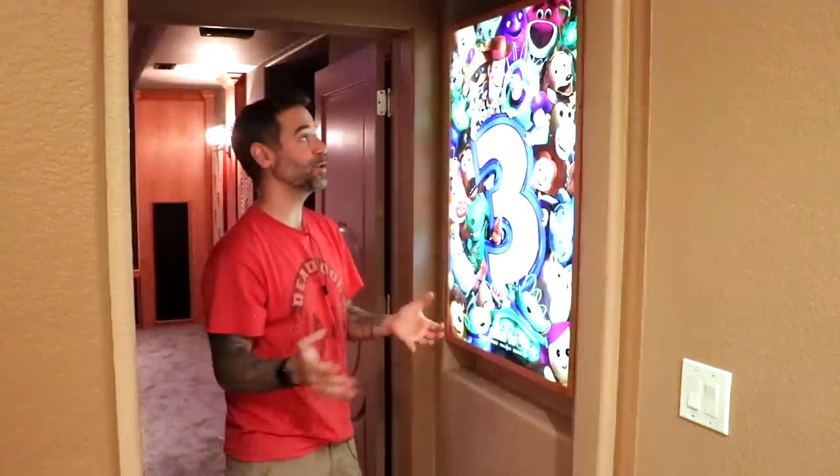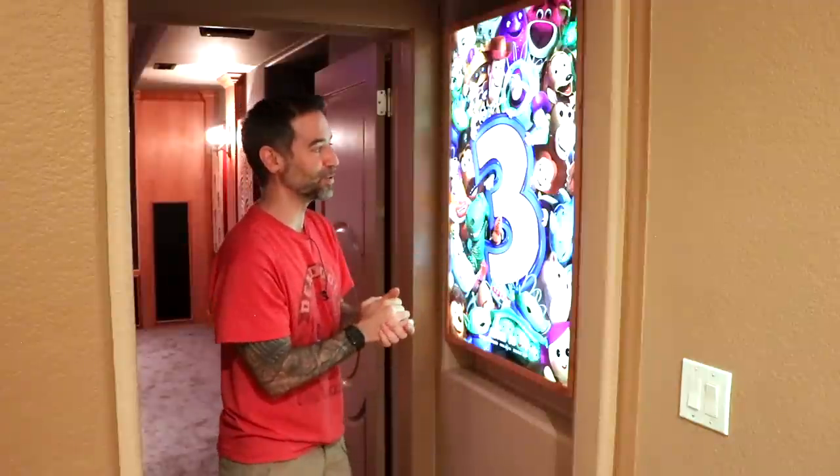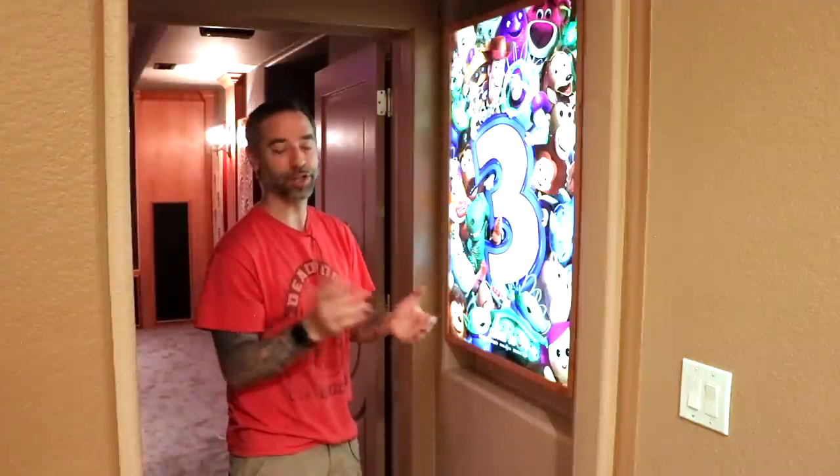Alright, thanks for watching everybody. Hopefully you have a reason to build a backlit poster like this — I think it's really cool. Thanks for watching and we'll catch you next time.